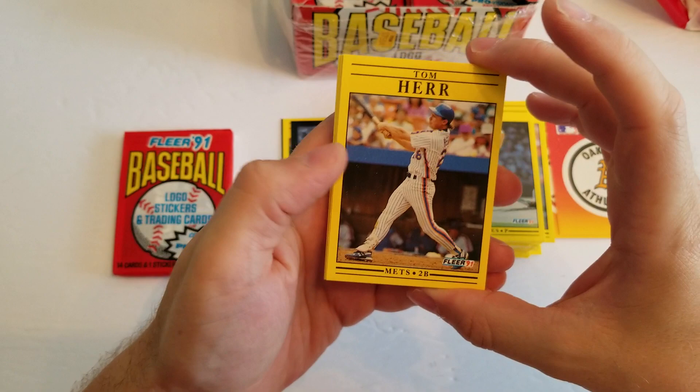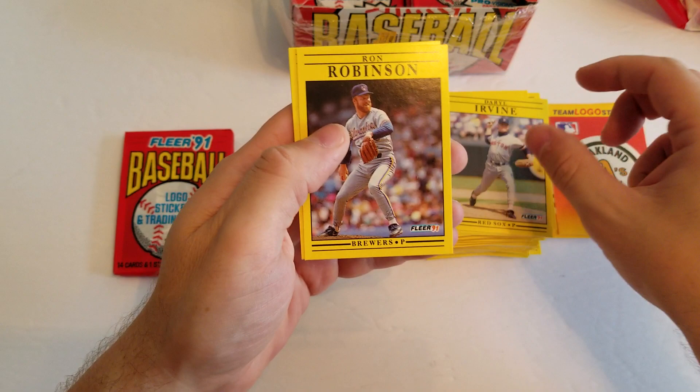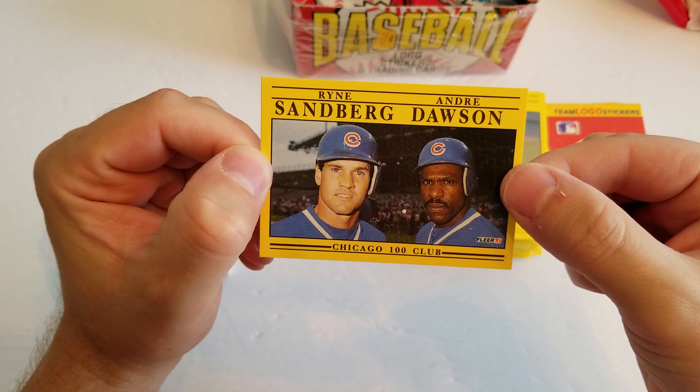Tom Herr, Rick Honeycutt, Randy Tomlin, Al Irvin, Ron Robinson, Tom Brookins, and there's a nice 100 Club card of Andre Dawson and Ryne Sandberg. So that's cool.